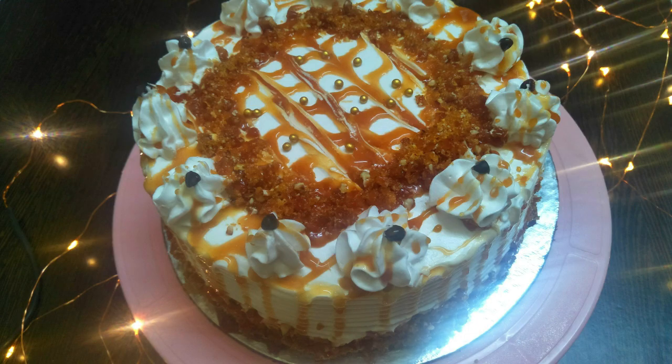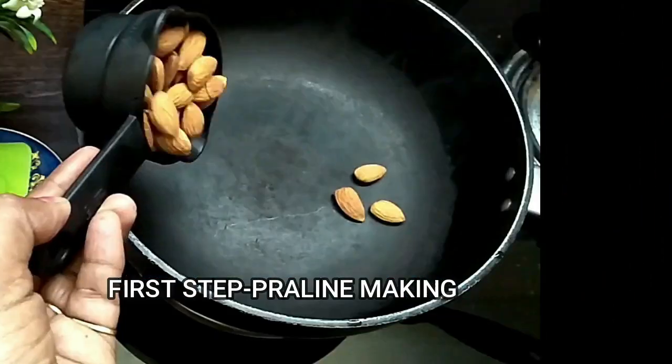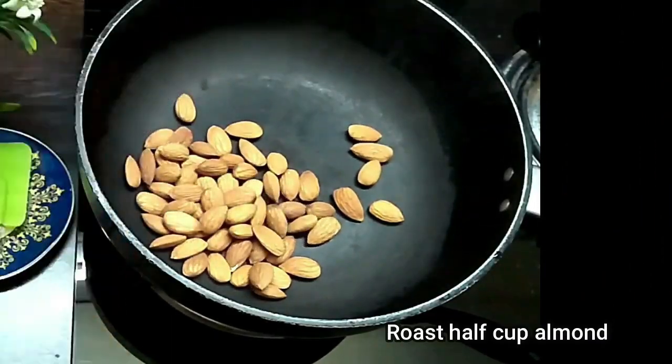Hello friends, welcome to Satya Shine. In today's video we will see how to make this caramel cake. This video is a little bit lengthy but do watch it till the end. We start with making the praline.